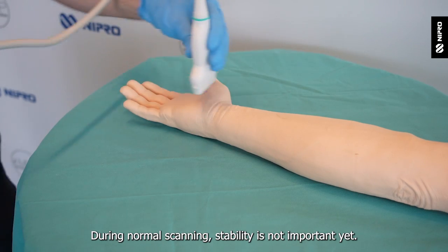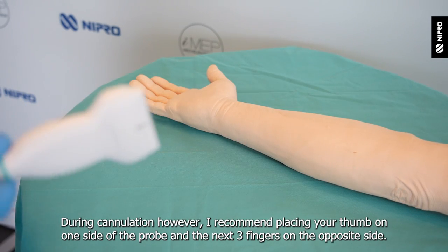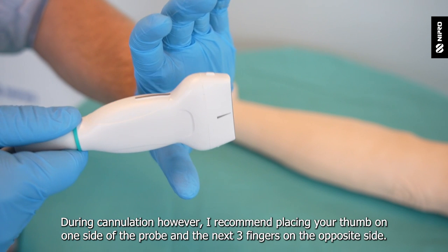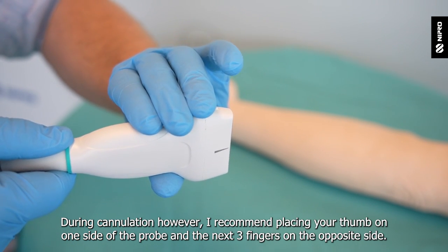During normal scanning, stability is not important yet. During cannulation, however, I recommend placing your thumb on one side of the probe and the next three fingers on the opposite side.